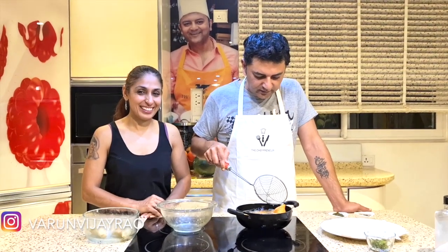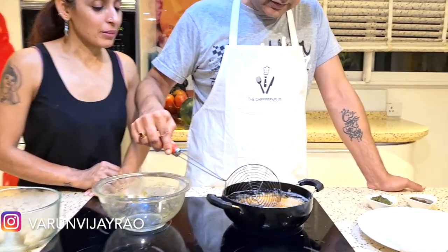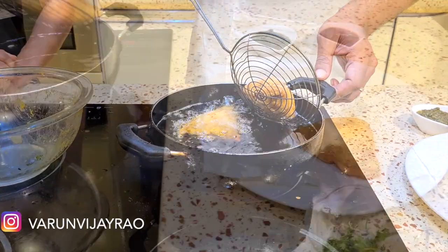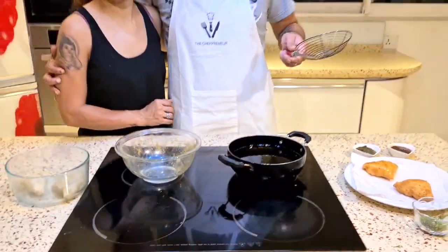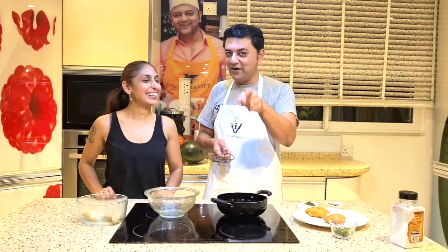My samosas are almost done — they look perfect, nice golden brown on medium heat, 2 to 3 minutes on each side. I'm going to grab them one by one and take them out. So there you have it folks — samosas by Anu and me. Teamwork always works best! Do subscribe and I'll see you next time.